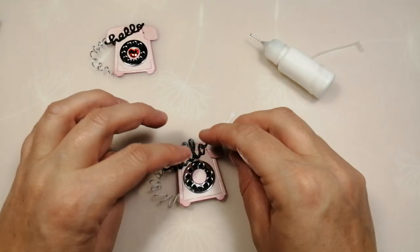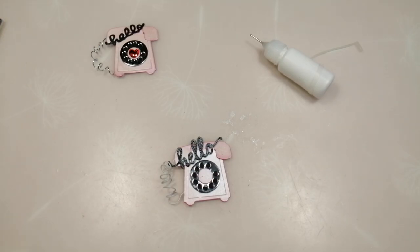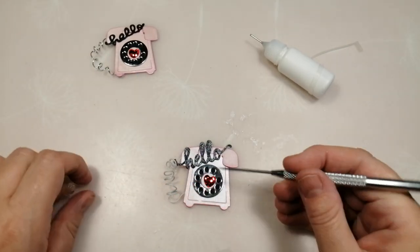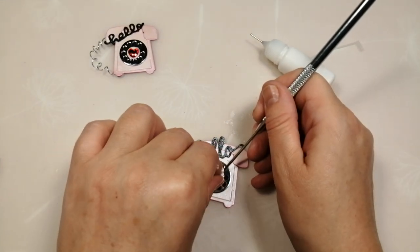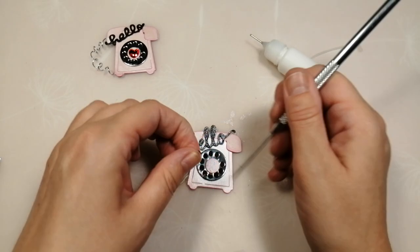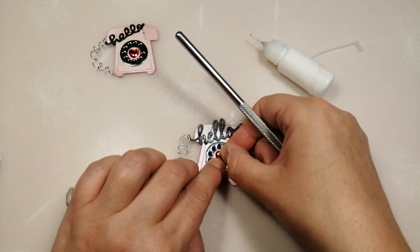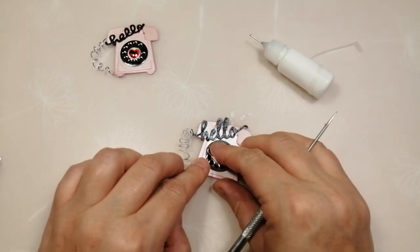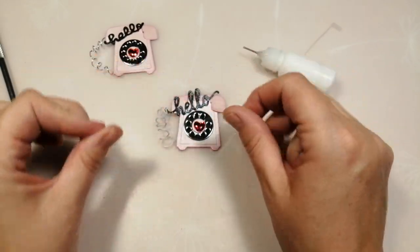I'm just going to place the cord across there. I've got these Paper Mania love heart stickers and I'm going to take one of the small ones and place it right in the centre. If I'd had the patience to let it all dry that would have been easier, but I haven't — I'm going to fiddle with it, get it right, push it on and there you go. Perfect.